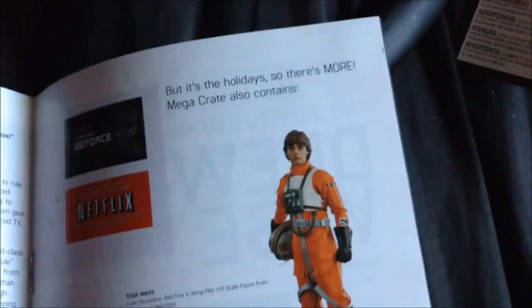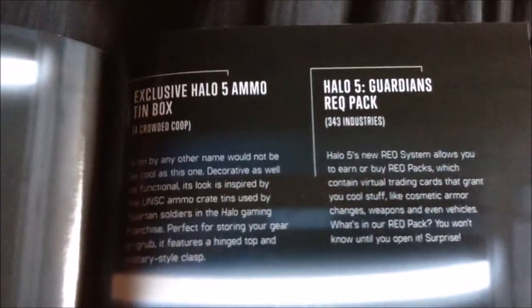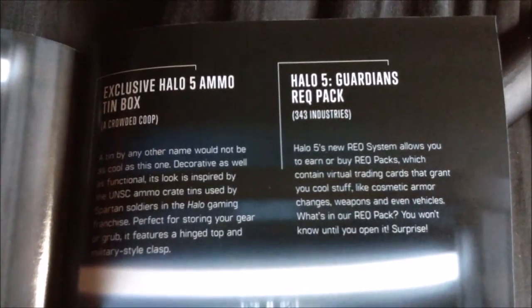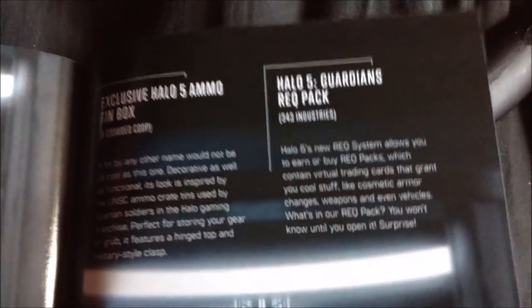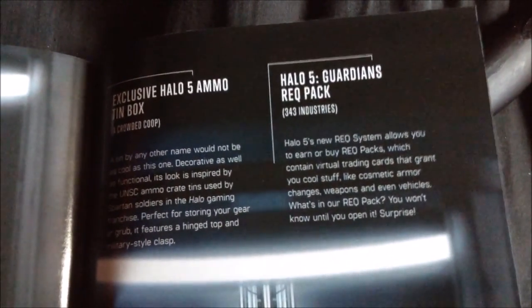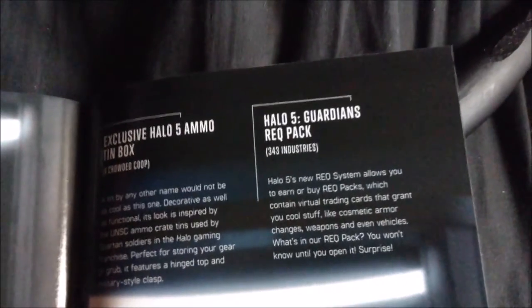The magazine recaps all the items: Han Solo Pop toy, the shirt, the socks, the ammo tin box, and the Halo 5 Guardians req pack. Halo 5's new req system lets you earn or buy req packs which contain virtual trading cards that grant you cool stuff like cosmetic armor changes, weapons, and even vehicles. You won't know what's in your req pack until you open it — it's a surprise, like a card pack giving you cosmetic upgrades in Halo 5.